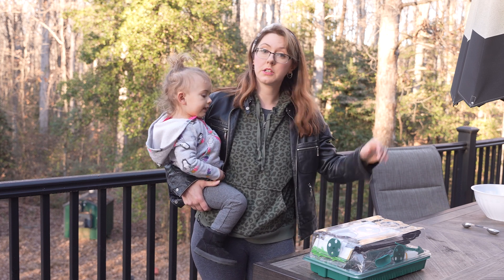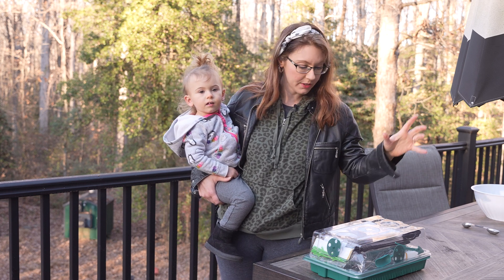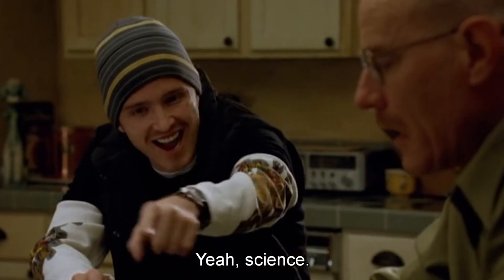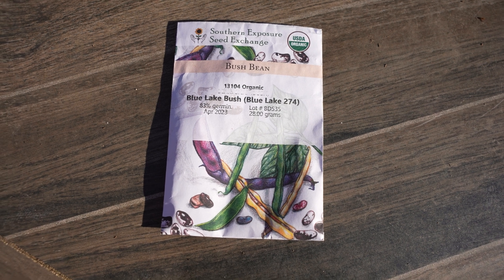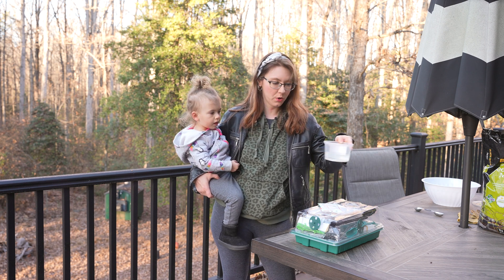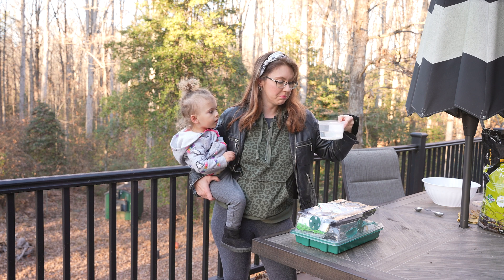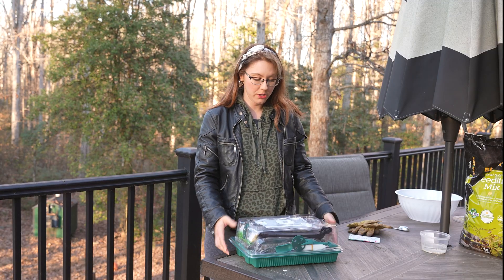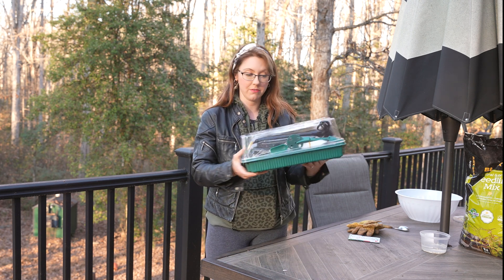So today we're going to run an experiment. We are going to plant some beans — soak some of them and not soak the others. The seed we will be using today is from Southern Exposure Seed Exchange. I have one packet soaking here in a container of filtered room temperature water.